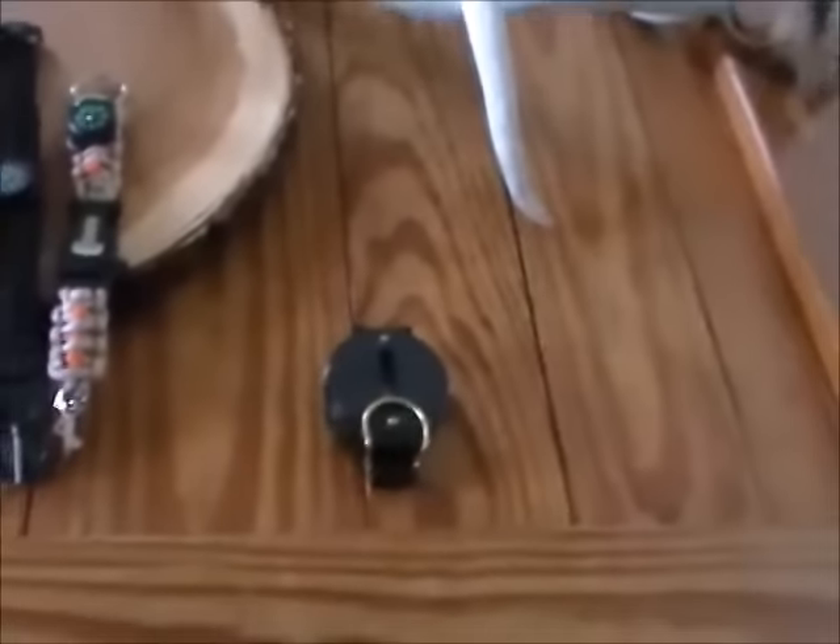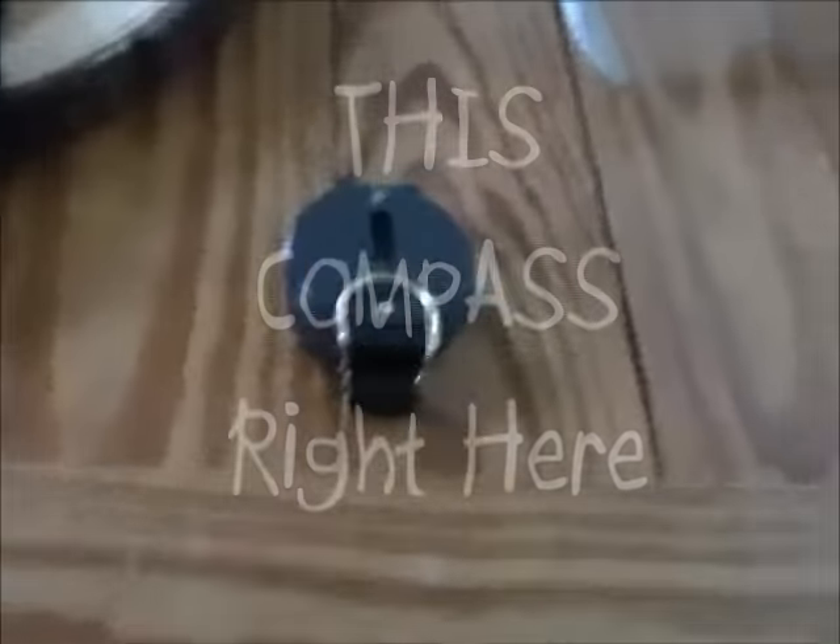How's it going YouTube. I was gonna film this video outside, it's a really nice day out today, it's finally sunny for once, but it's really windy so you wouldn't be able to hear much of what I'm saying. So I'm just gonna do a little video right here at my coffee table, and today we're gonna learn about this compass right here.